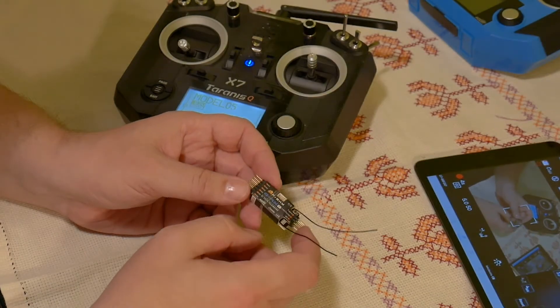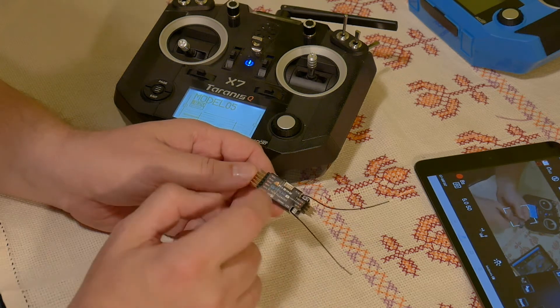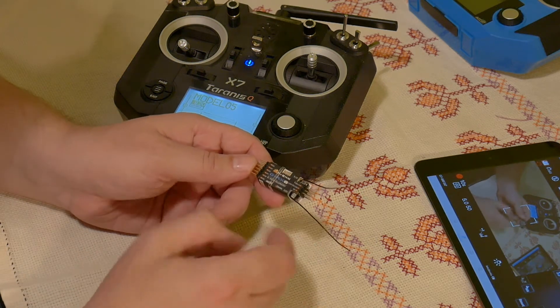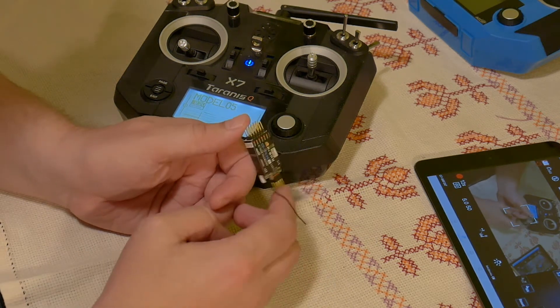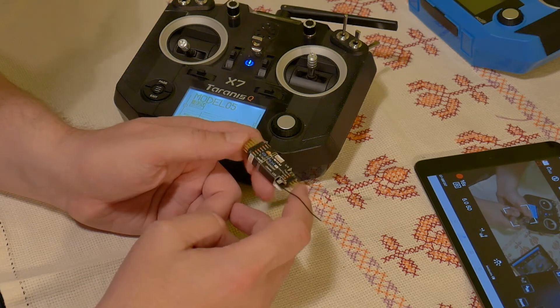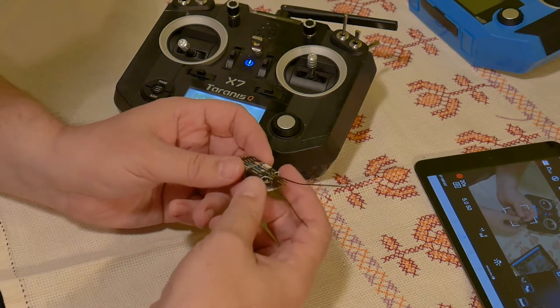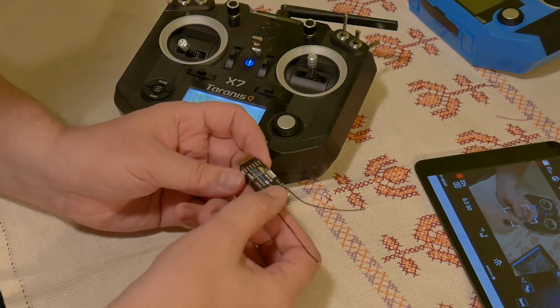Hi! The new Fursky receiver GRX8 with built-in variometer is a really nice piece of technology — a really nice receiver especially for glider pilots and super especially for DLG pilots, because this full-range receiver is really small.